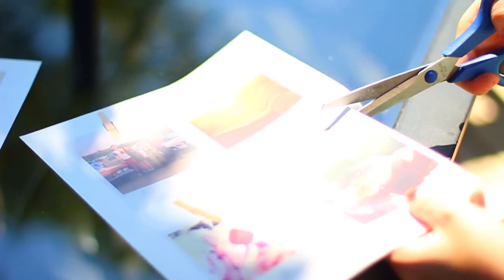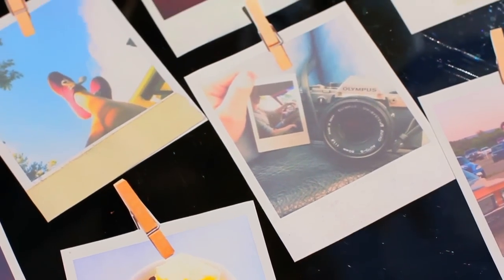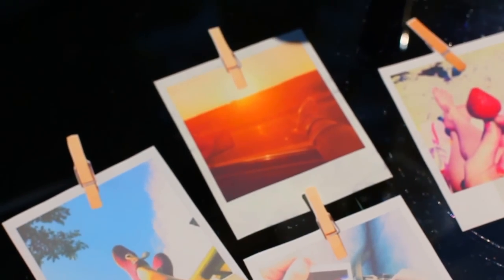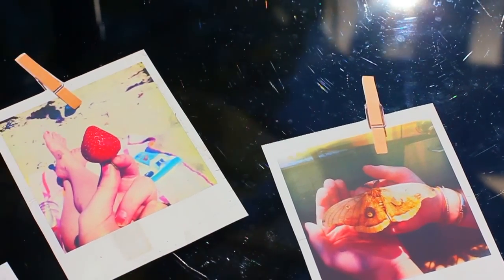Cut all those out and make sure you cut right to the edge of the picture, because that way it'll turn out better once you iron it onto your pillowcase. Once you're done cutting, they should all look a little something like this.